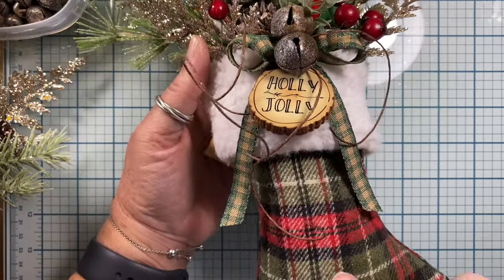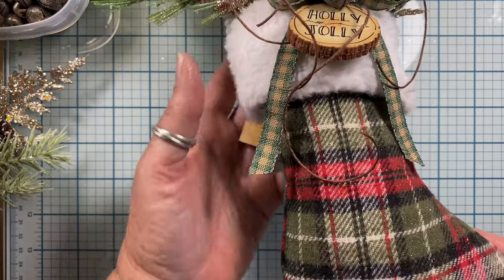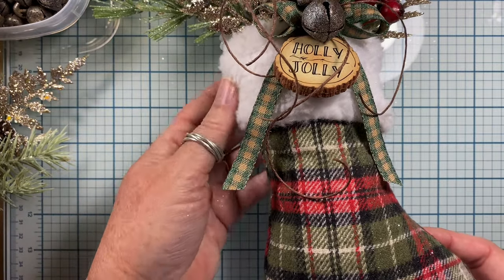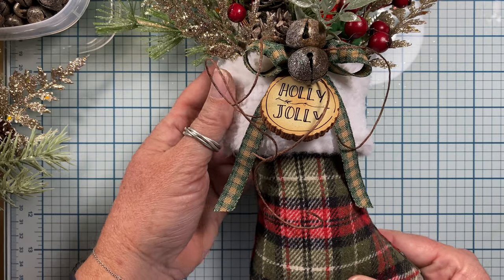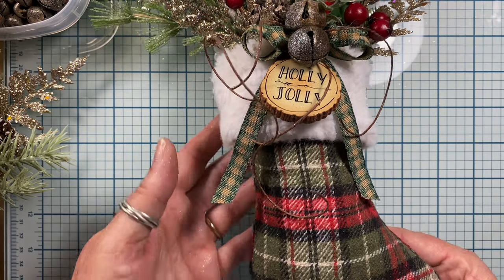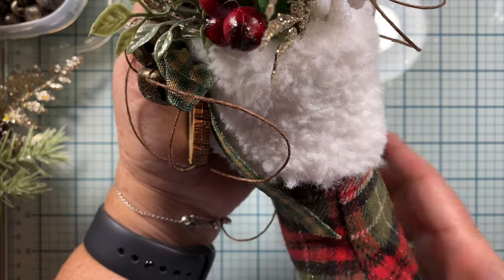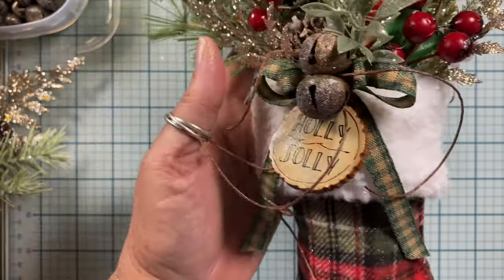I found these stockings the other day at Walmart. They are made with flannel fabric and they have this little faux fur cuff up top, which is super cute. They were flat — I think they were meant to hold gift cards — but I added some polyfill to give them a little bit of bulk and poofed them right out. I think they turned out really cute like that.